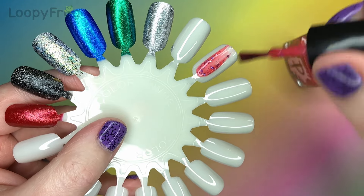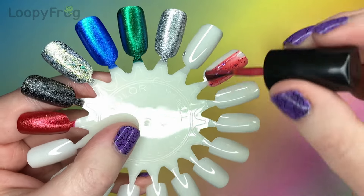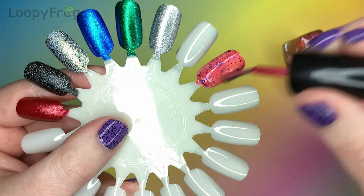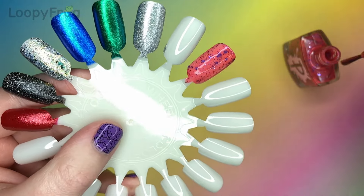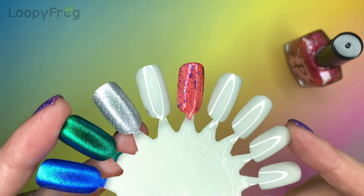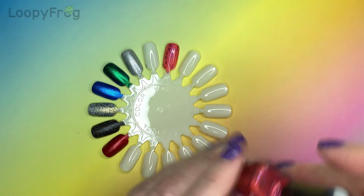Here we go. Oh nice, nice curly formula. That is going on really really nicely and smoothly but not runny at all. Nice, you can definitely see the shimmer in there.